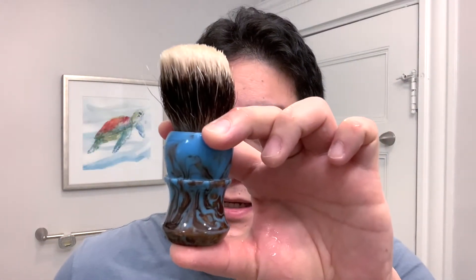The brush I've had soaking is from Mozingo Brushworks — the Skyfire. I believe the knot I put in here was a 26mm Fanchurian knot from the artist formerly known as That Darn Rob, now known as Chilson and Hound. This is either the V1 or V2 — he's up to V9 right now, so it's been a while — but really nice knot, really soft tips, and performs like a champ.